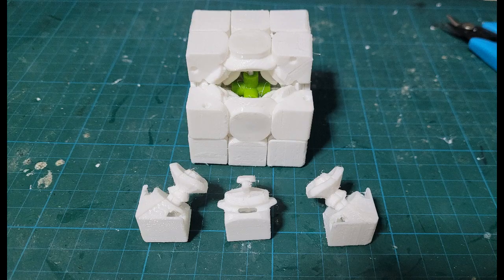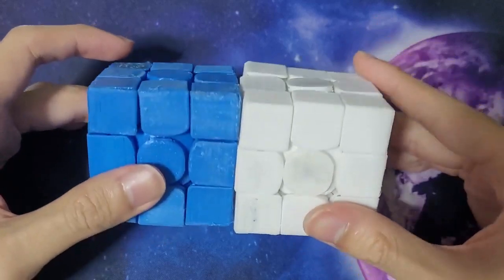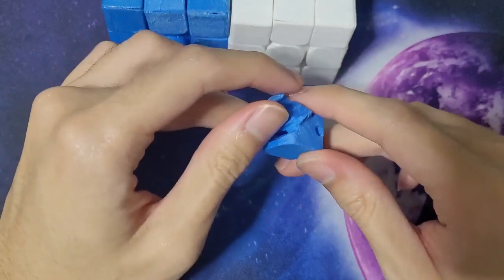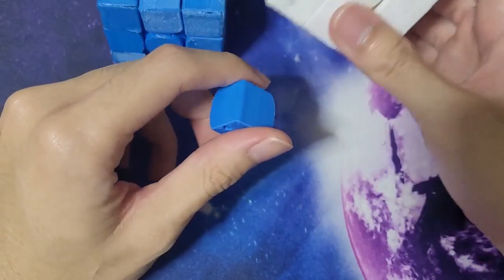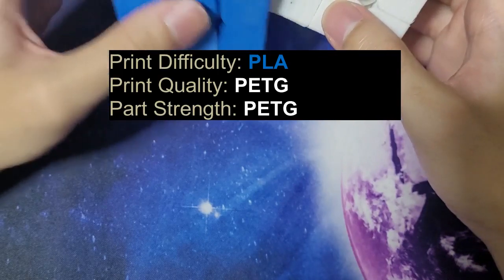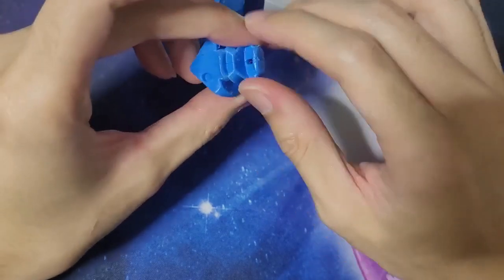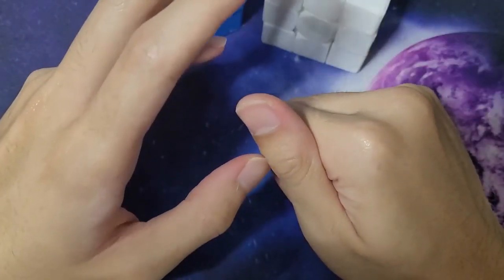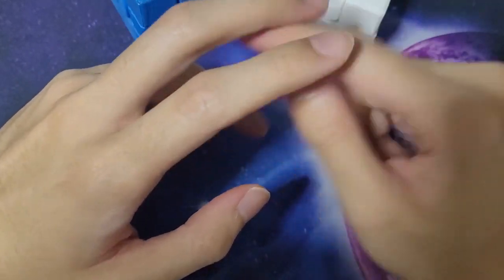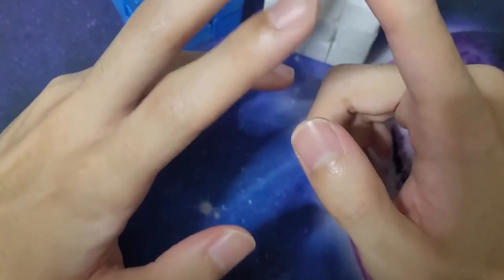Overall for print quality, while both filaments can be optimized further, I'm giving the point to PETG based on the results I got. For the strength test, some of my PLA parts broke and I had to rely on extras again, but not with PETG, so I'm declaring PETG the winner there too. There are two types of strength: raw material strength and layer adhesion. For functional parts, pieces face forces in all directions and you're only as strong as your weakest link.